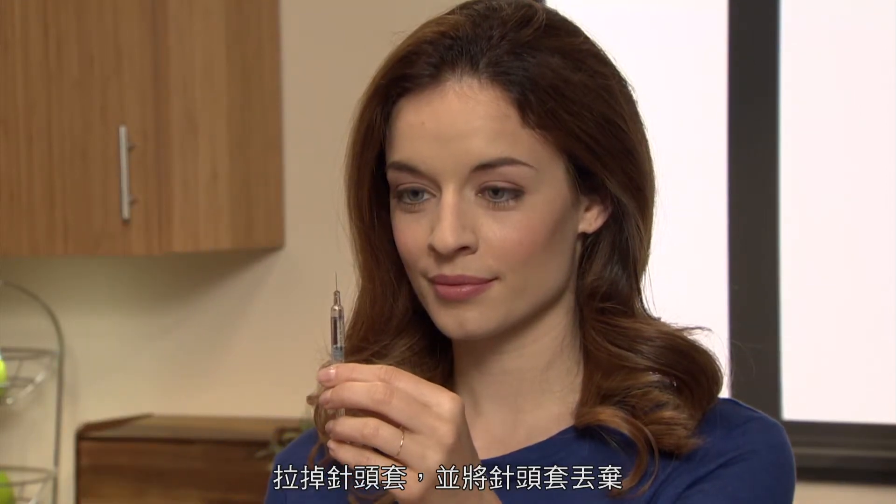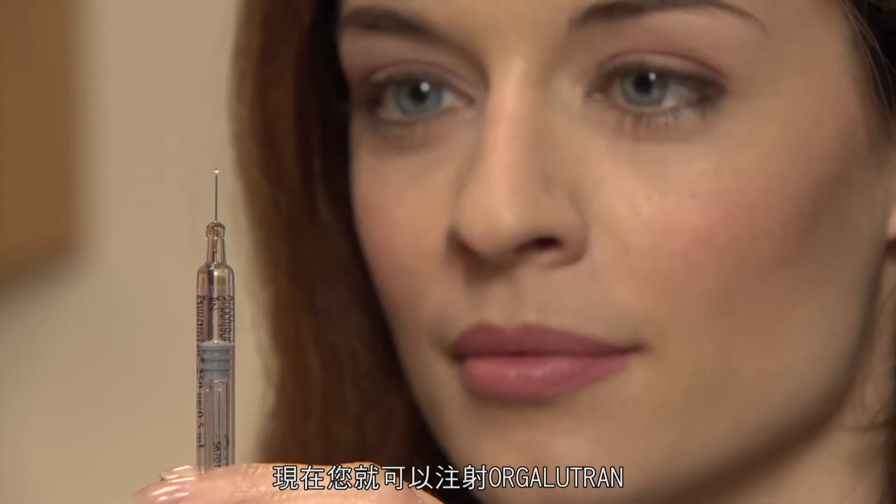Remove the needle cover by pulling it up. You may now discard the needle cover. Please remember to be careful with the needle at all times. You are now ready to give yourself an injection of Orgolutron.